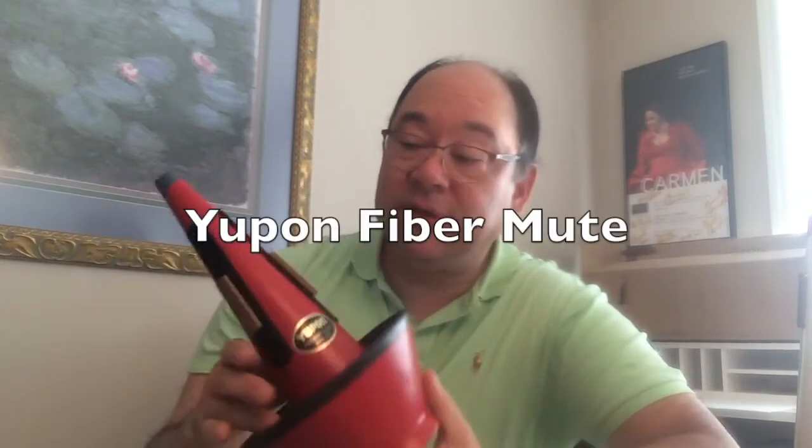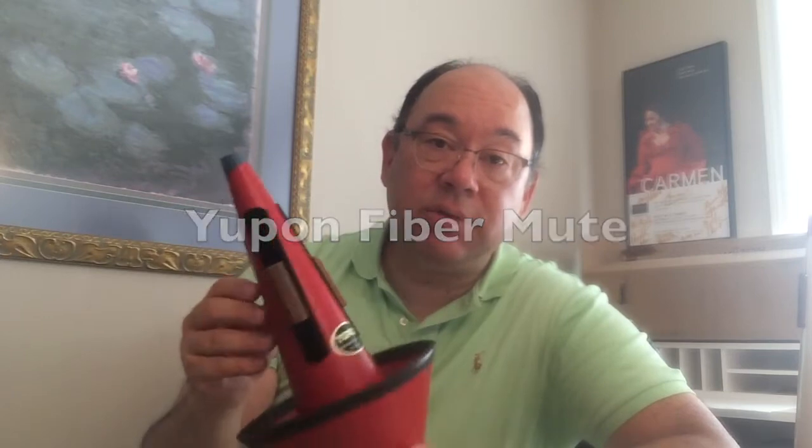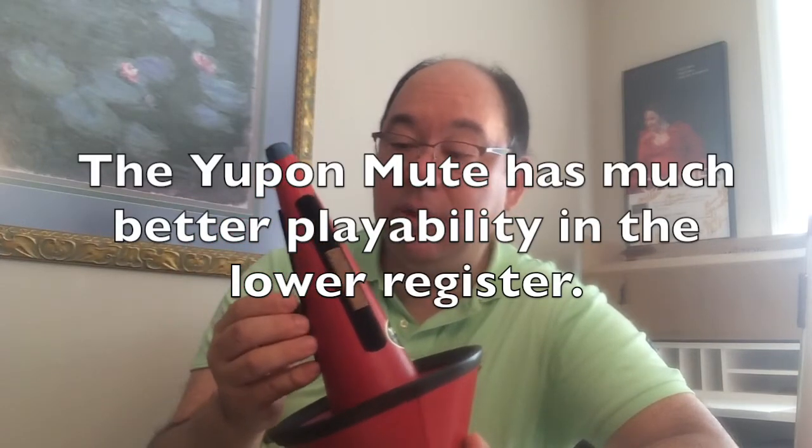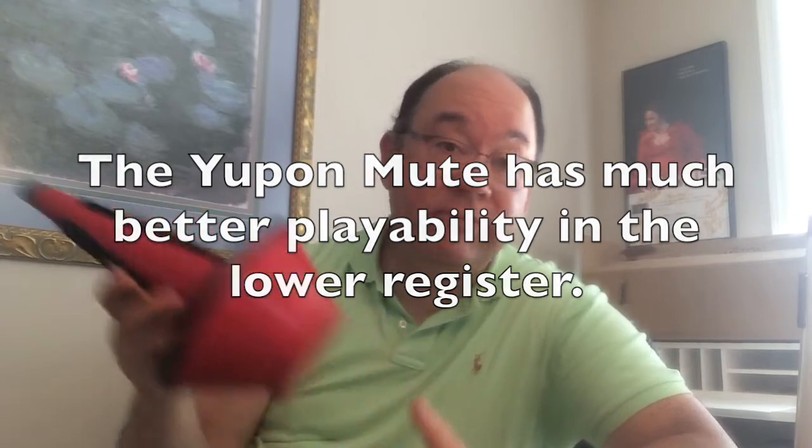That's one of the reasons why I prefer a fixed cup. One of the nice things about this fiber mute is that, though it's a fixed cup, it has adjustable corks held on with Velcro. I can peel them off and place them in different parts of the mute to have the mute go in farther or out farther. If I want that really tight cup sound, I can pull one off and drive it into the throat of the bell a little farther to get the sound I want.